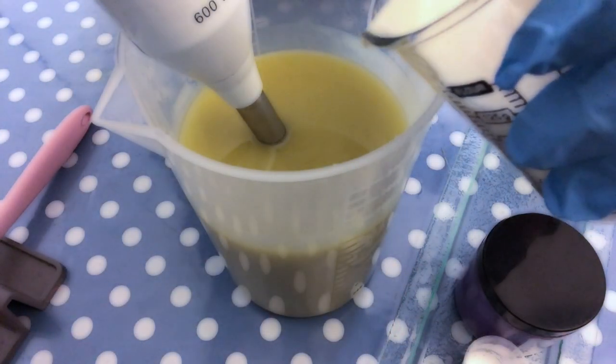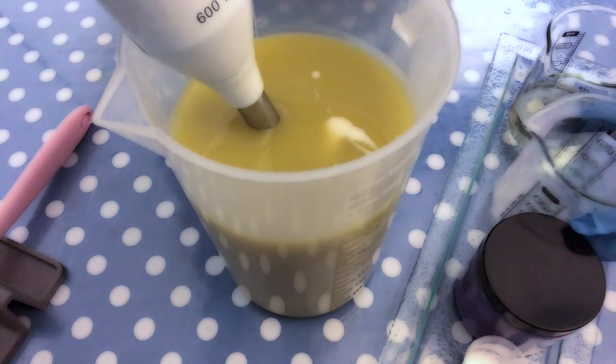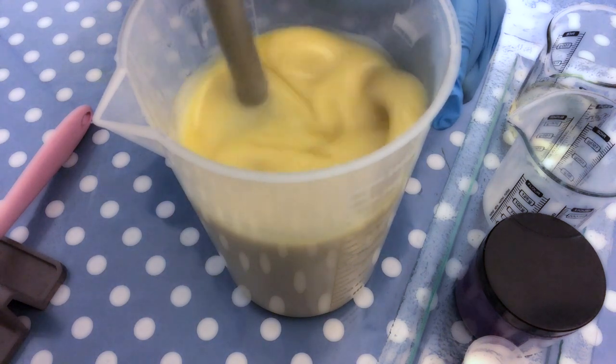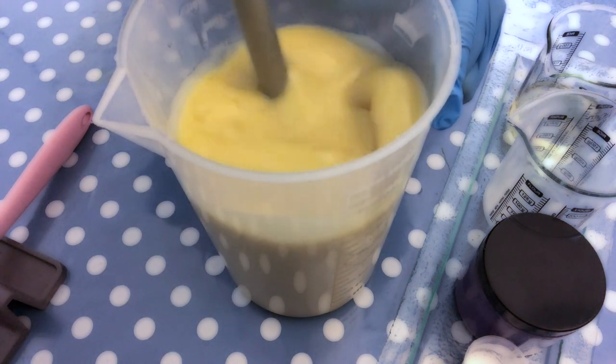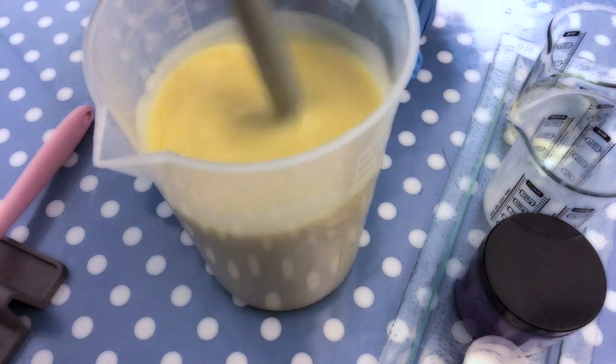Here is the almond milk that replaces half of the liquid of the lye solution, and I'm pouring it in at this point when the lye water solution and the oils have already been mixed. And I mix it again until everything has a uniform colour.